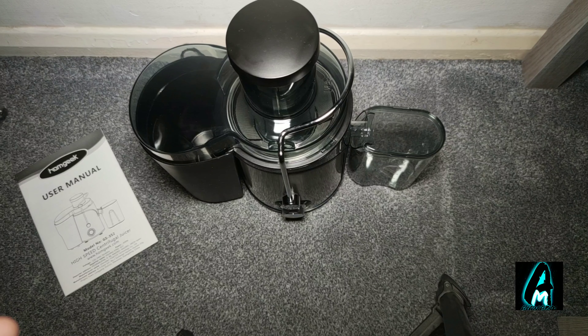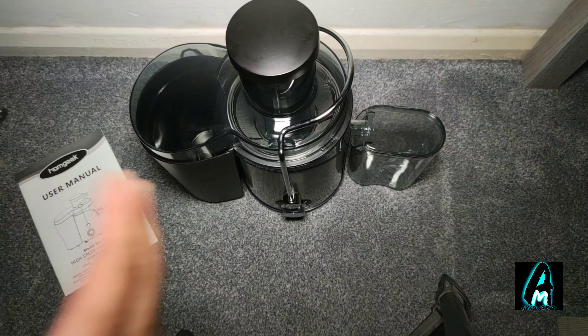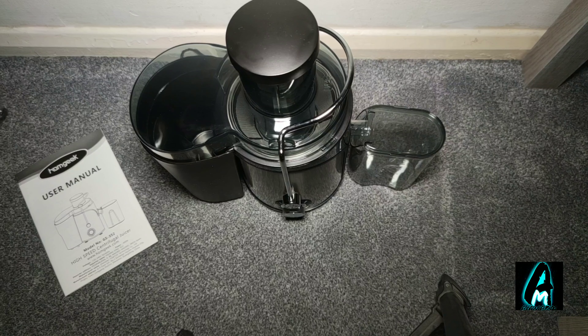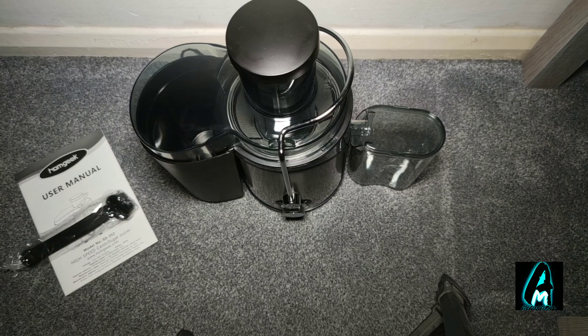It also has other good features like an anti-shake design, so while it's cutting up the fruits it won't shake despite the fast speed. You also have an effective cleaning brush as well, as I've shown, that helps clean the inside and out. It also has eco-friendly material, a 600-watt motor, and a 65-millimeter wide mouth feed chute.